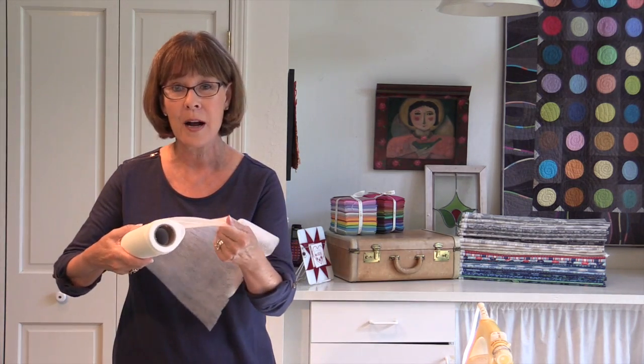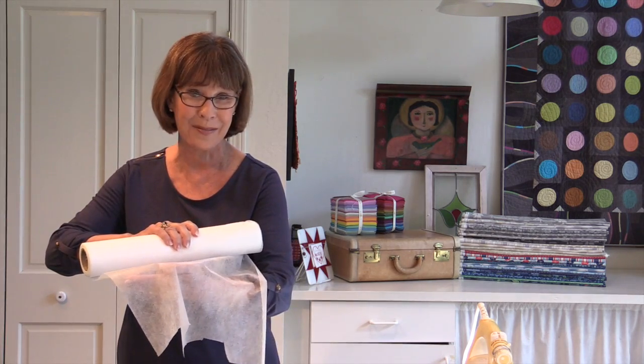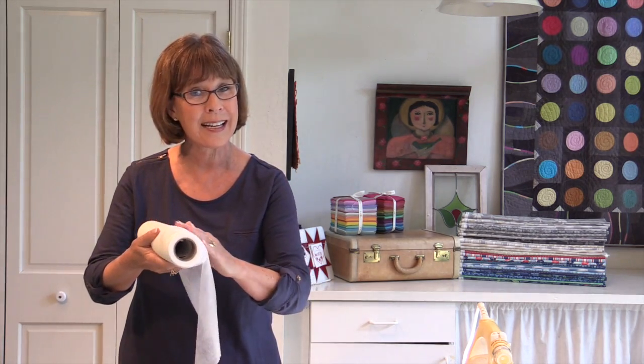Quilter Select Cutaway is a beautiful mesh product that comes on a roll and is not stretchy — it's very, very firm. One side of it has a very light fusible on the inside that comes off the roll, and then the outside doesn't have that.